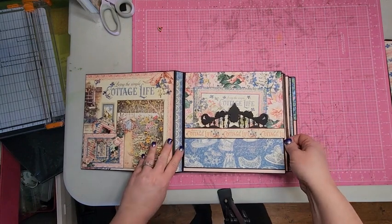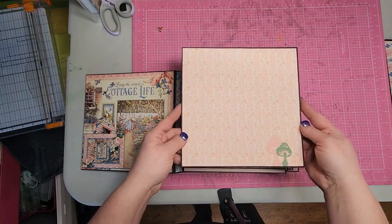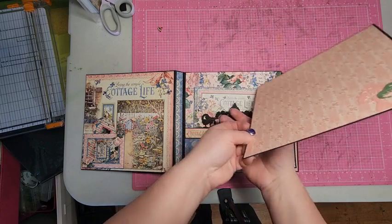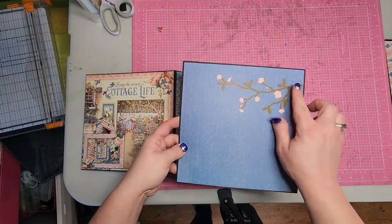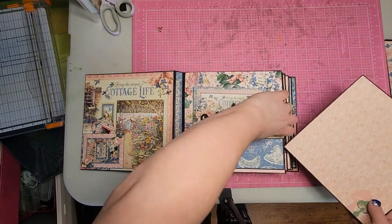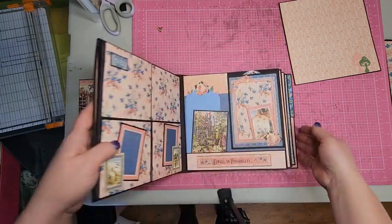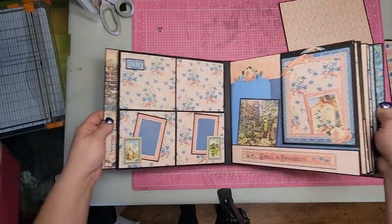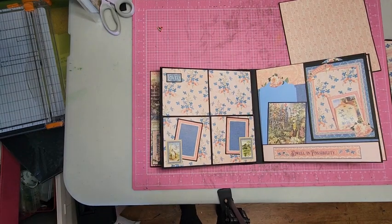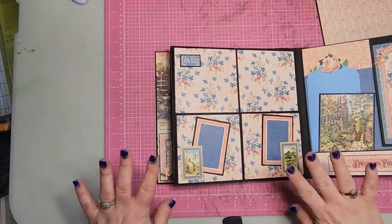Each of the pages is a pocket page, so there's a large photo mat inside. I've got some little toadstools that I cut out with my Cuttlebug, and then a nice branch on the back. Anna has some really amazing skills when it comes to designing books, because this was all her design.